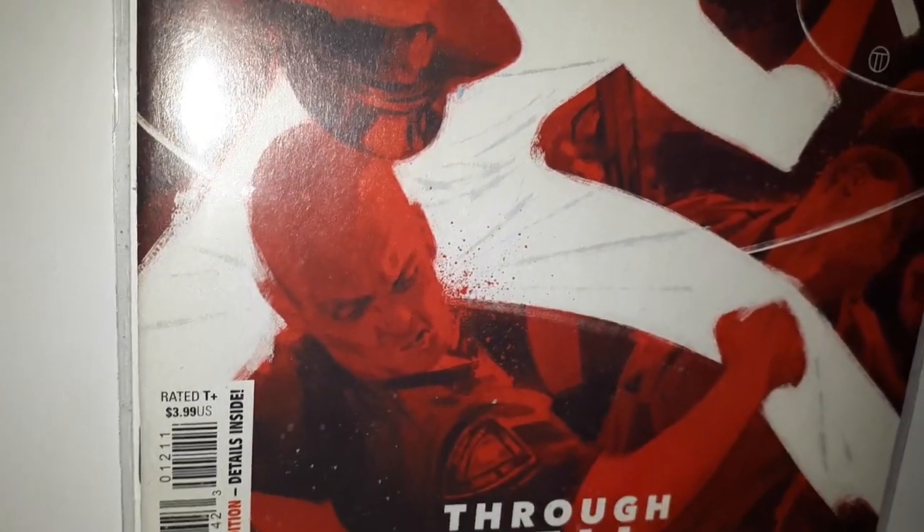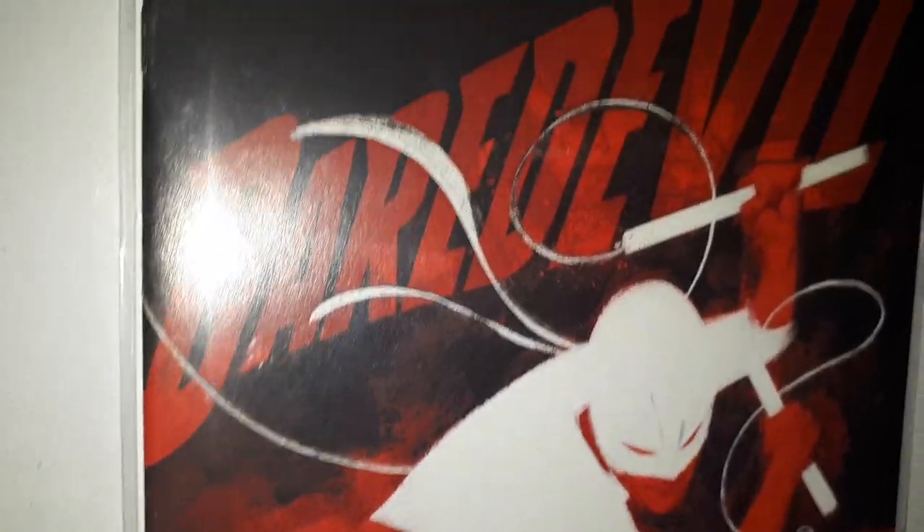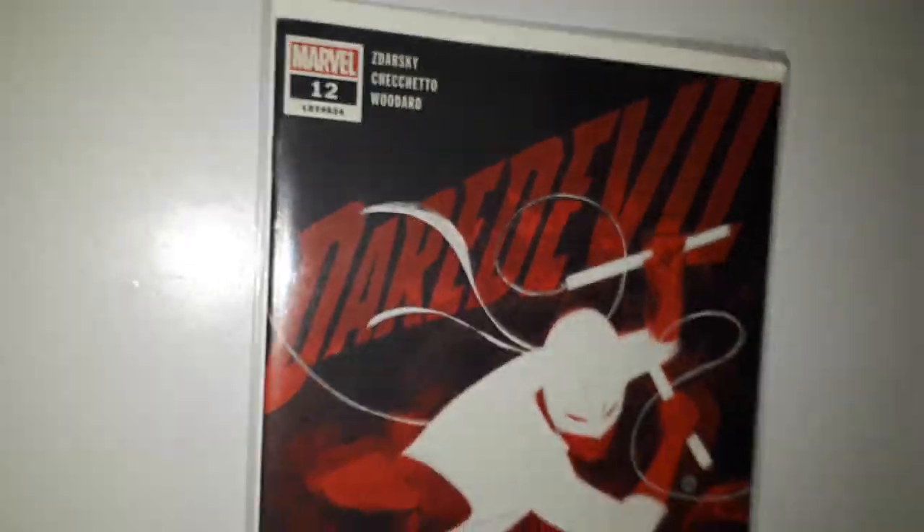Hope you enjoyed looking at those. Daredevil issue two and issue four are the ones that are really hard to find — if you see them out in the wild, make sure you grab them. Okay guys, see you next time.